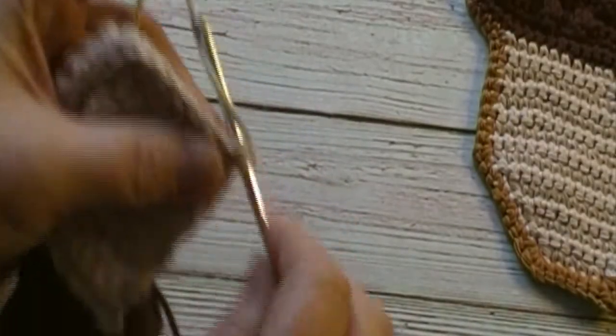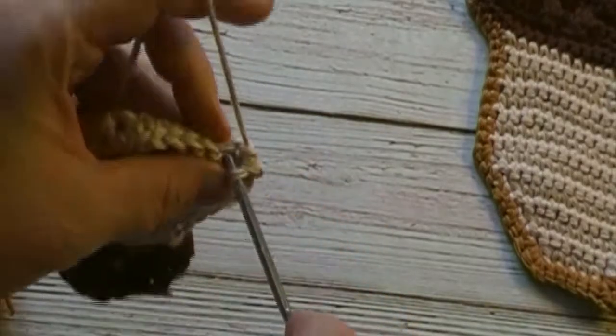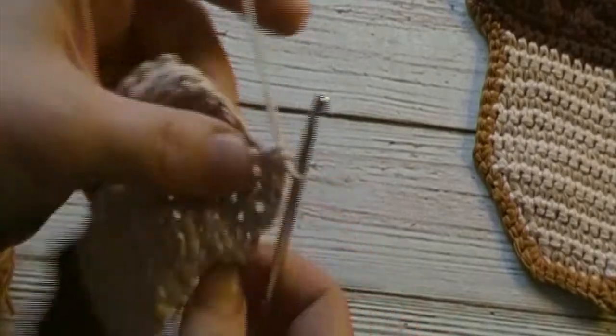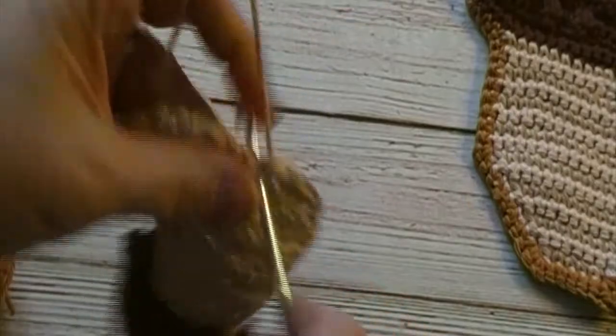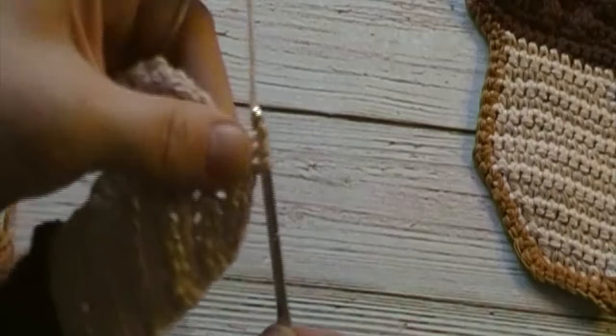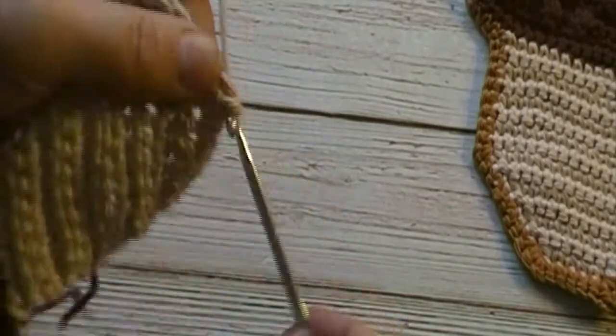For the next round, we will chain one and turn. We will work a single crochet decrease in the first two stitches and a single crochet decrease in the last two stitches. We will have two single crochet decreases and ten single crochets at the end of this round. Pause the video here and meet me back when you have reached the end.